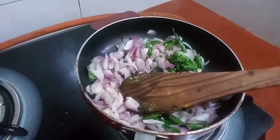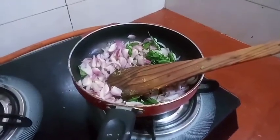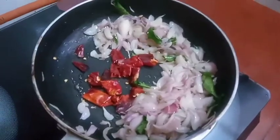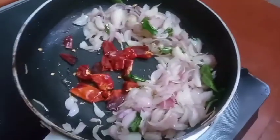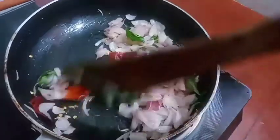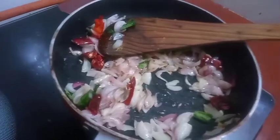Now I remove the meat and add the rice. I am going to cut the rice. Then we will cut the rice.